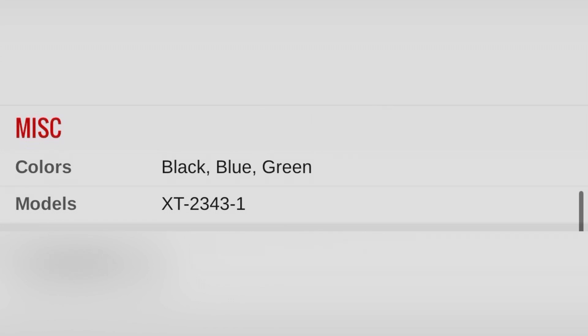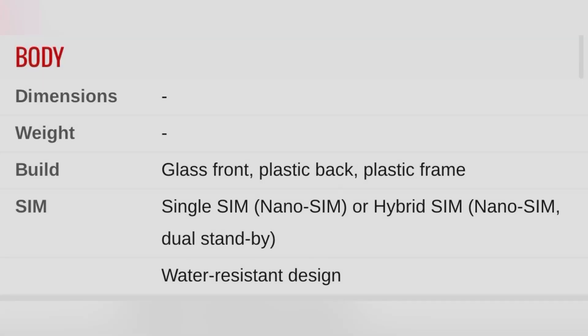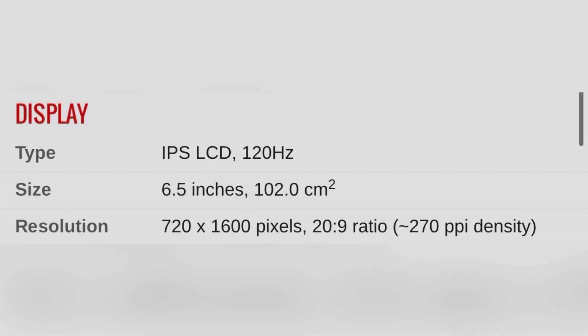There is 5G support, NFC, a stereo speaker, a 3.5mm headphone jack, and a side-mounted fingerprint sensor. There is a full HD back camera with 30fps video recording, and full HD video on the front camera as well.